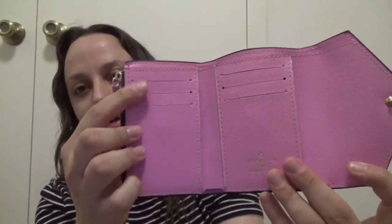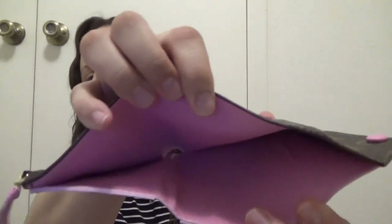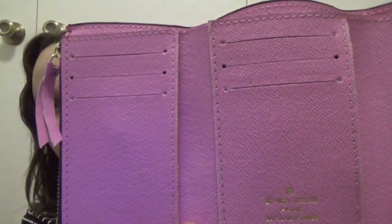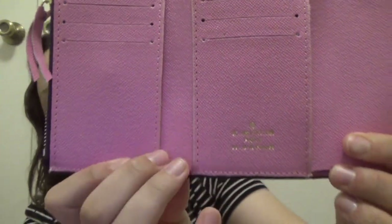You have your space up here for your cards, it has two extra slots here and here, and this is where you put your cash. Very good quality, very nicely made — as you can see, the stitching is very nicely done.